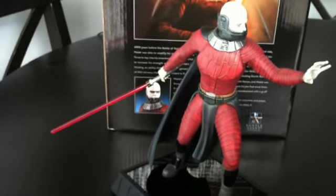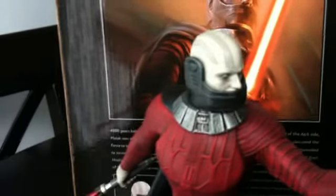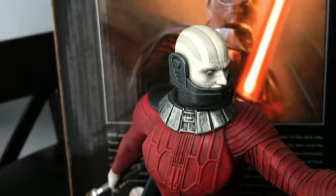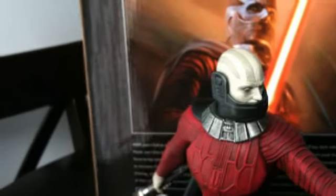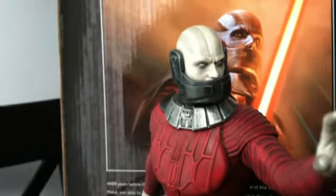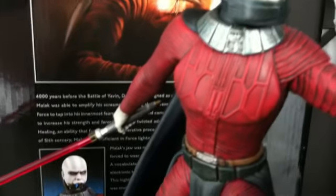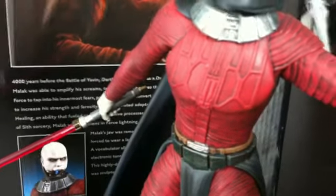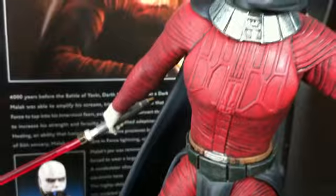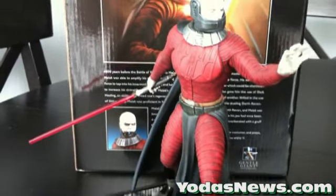I went ahead and fully assembled Darth Malak, and as you can see I did put the jaw piece in. It is removable and I'll give you a shot of it after, but first some close-ups. The paint on this one is really nice — you get some really nice deep contrast in the eyes, and the red and maroon and kind of black shading all together really works well. They did a really great job on the mini bust, and another great job on the statue here.